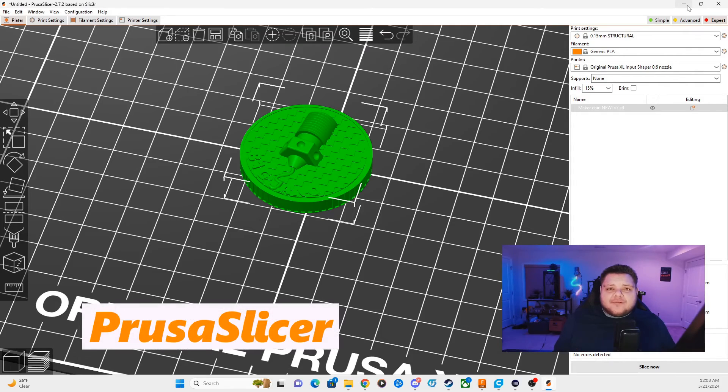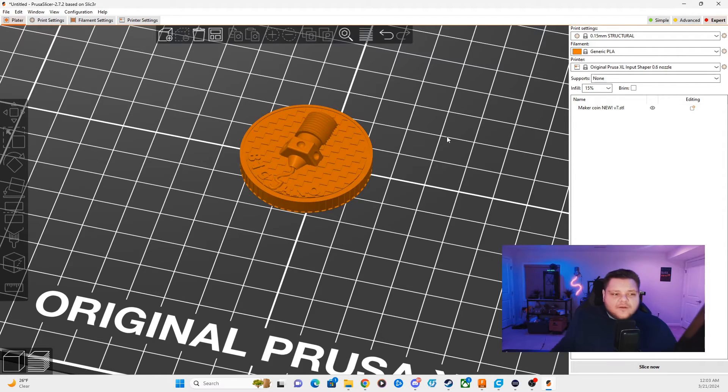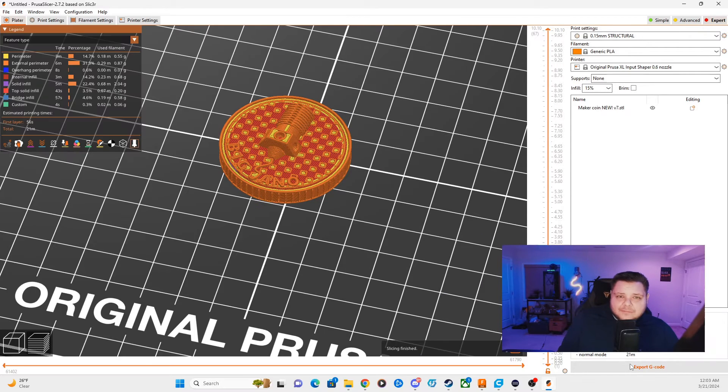To enable color swaps in PrusaSlicer, it's actually a little bit easier setup than Kura. First, import your model into PrusaSlicer and get your settings dialed in. Once your settings are good to go, hit the Slice Now button and let that export. Once it slices, go to the right-hand side of PrusaSlicer — similar to what we did in Kura — and toggle the bar that shows each layer being printed. We're going to look for that layer again where we want the color swap to happen.